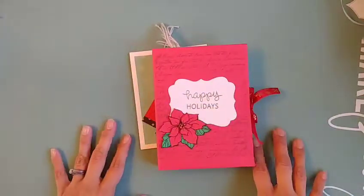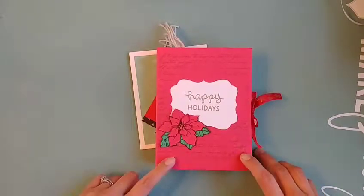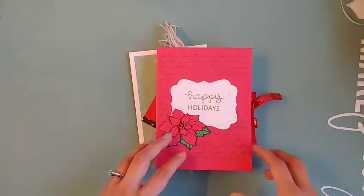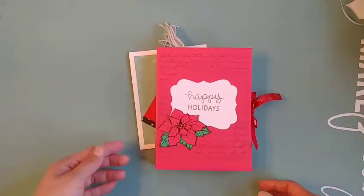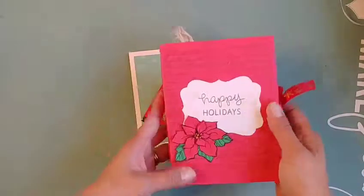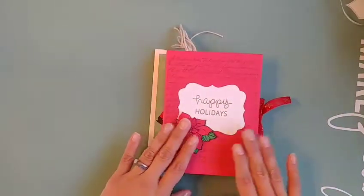Hello everyone! Today I wanted to share the cards that I created for a card swap hosted by Dina from Crafty Crafts by Dina. This was part of a Facebook group, so if you are part of the group you could participate. If you haven't joined, I'd encourage you to go visit it and join her group and also check out her channel — she has a lot of ideas.